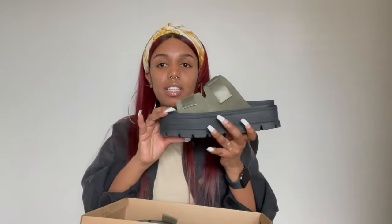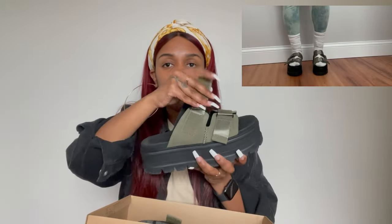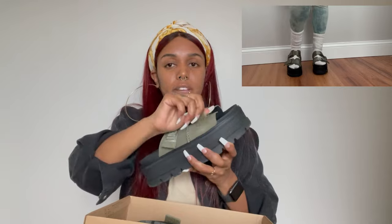If you go to my Instagram, which is Style X Jazz, you will see that I am a platform lover — Converse, it doesn't matter, platform me up. These are the Clem sandals. It is adjustable on the side with Velcro, so if you have wider feet or smaller feet you can adjust it.